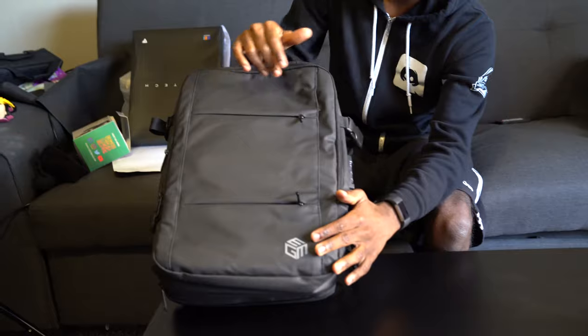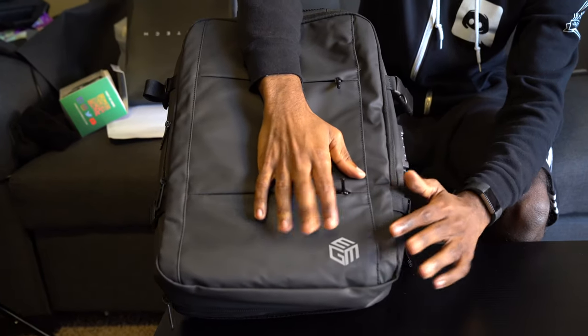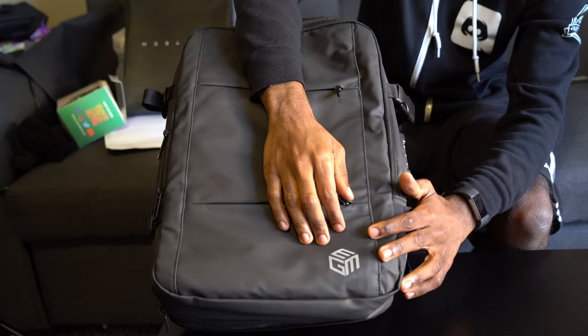Hey guys, it's Paul. So just real quick, I wanted to make a video because I got this awesome care package from Jim Tech Accessories. I don't know if you guys sort of know about it, but basically they started out as like a playback company and now they make just all kinds of accessories.